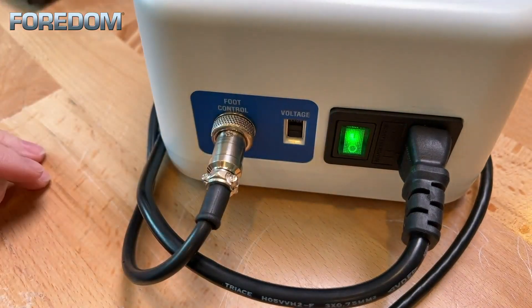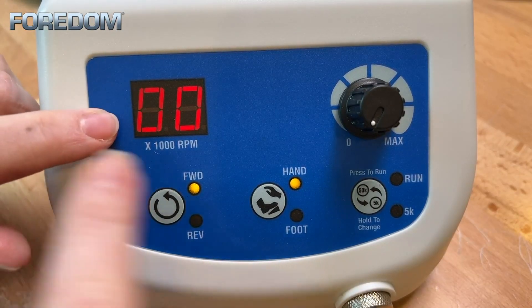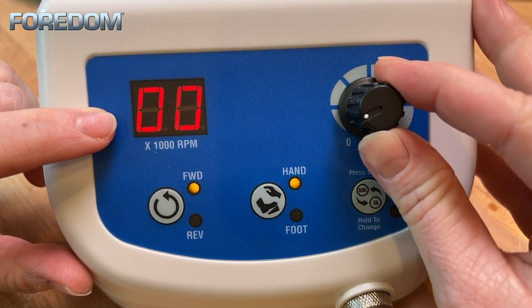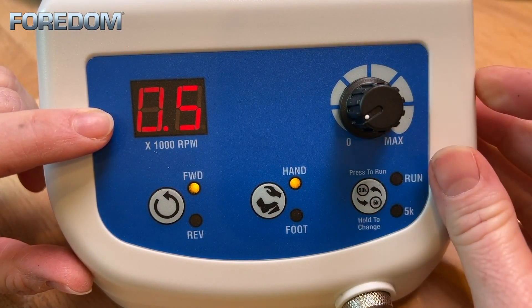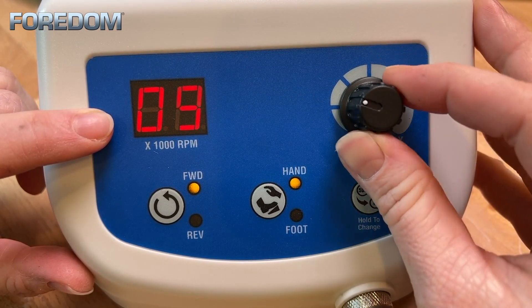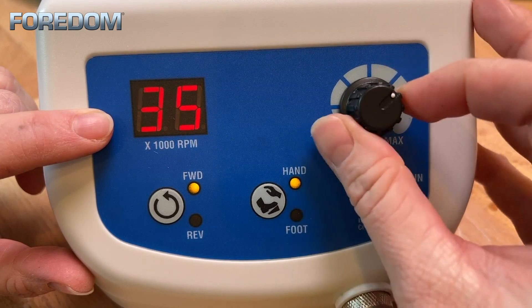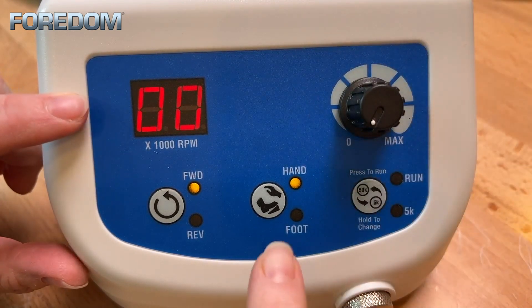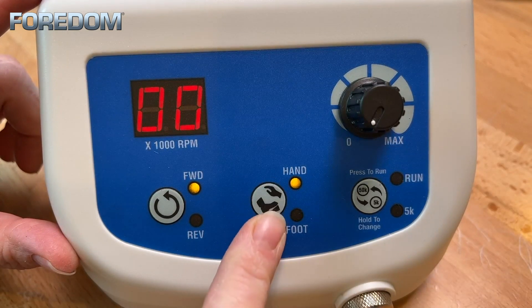Now let's turn it on. The front of our machine comes to life with different displays and lights. At the top left we have our speed display. As I change the dial on the right you're going to see that number increase or decrease. This number goes from 0.5 to 50, which is 500 to 50,000 rpm. I have the option to run this in hand or foot mode, indicated by the light just to the right of the toggle button.